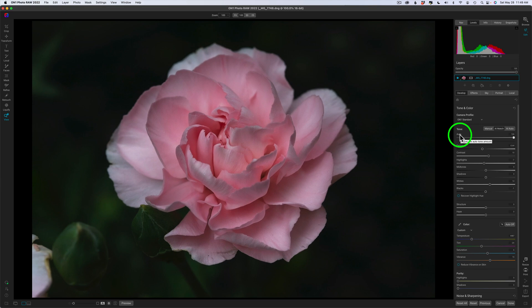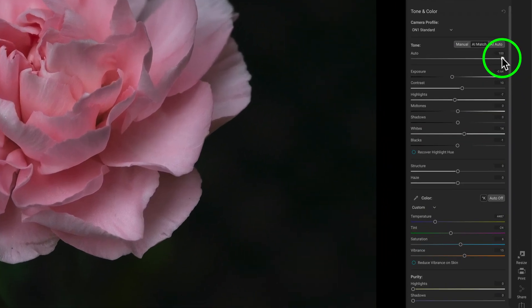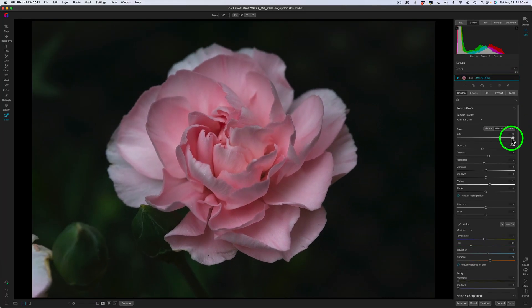You also have this auto adjust — the auto tone amount. Watch these sliders when I pull it back: it's not like an opacity slider, it's actually adjusting all the sliders. So if you want to ease back on that adjustment, it's going to do a really nice job. I might just pull that back just a little bit somewhere around there.